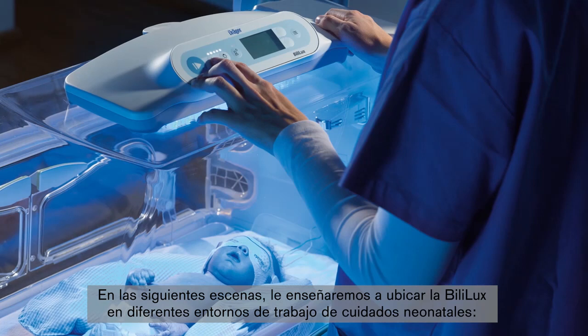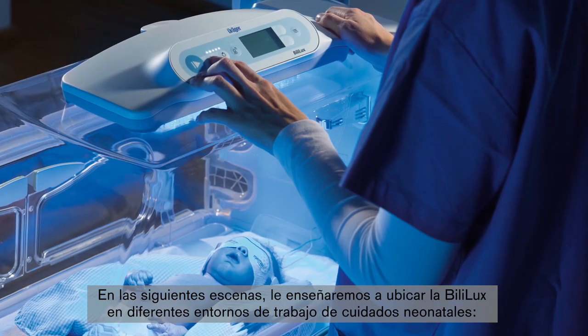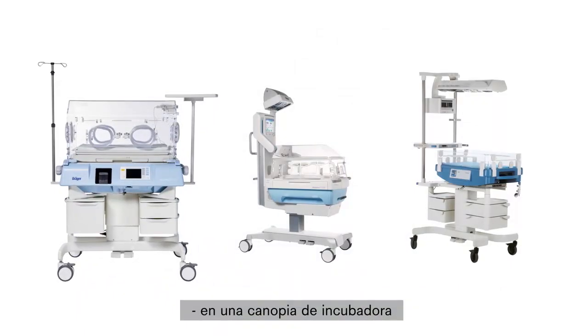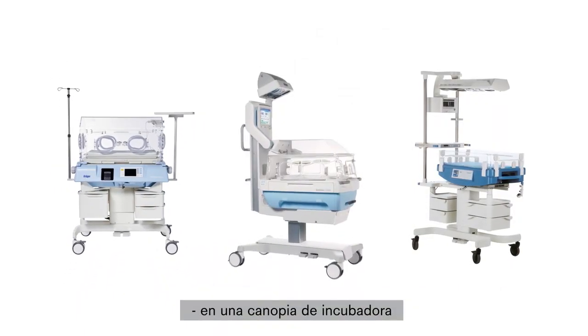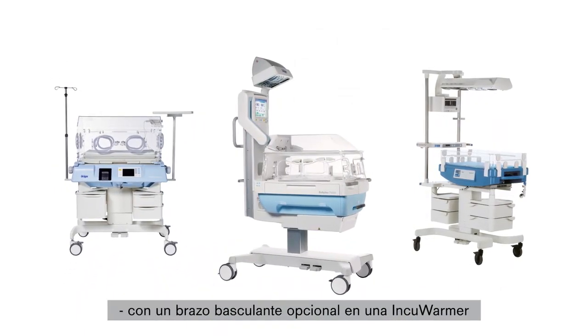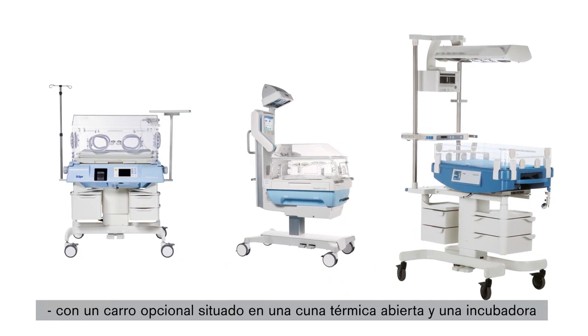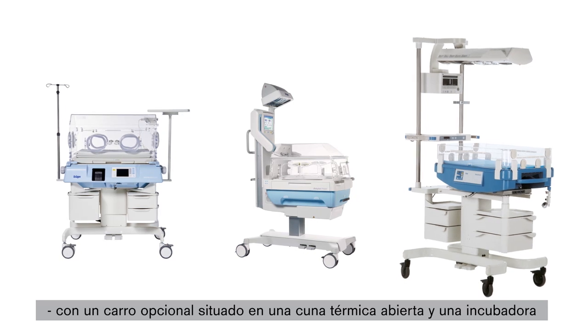In the following scenes, we will show you how to position the Bililux in different neonatal workplaces: on an incubator hood, with an optional spring arm mounted as an INCU warmer, and with an optional trolley positioned as an open warming bed and incubator.